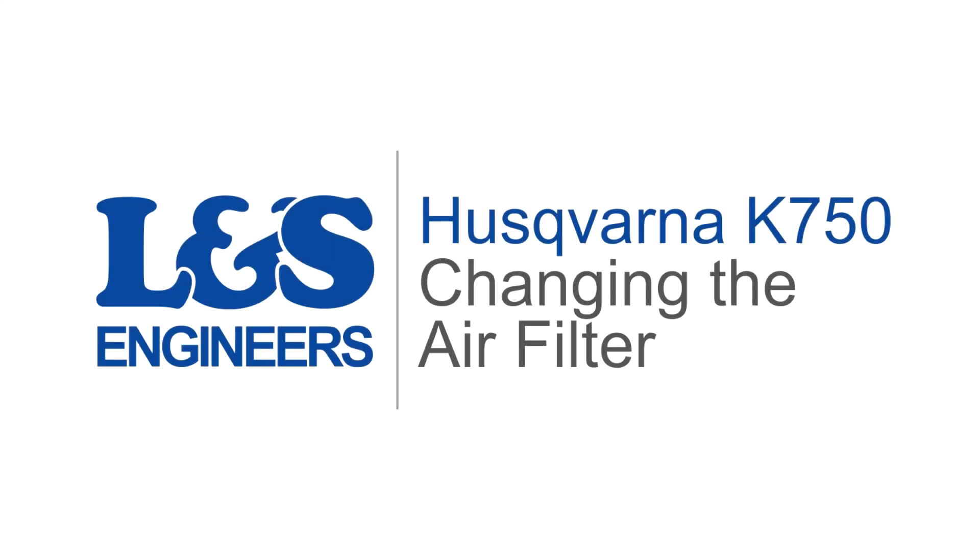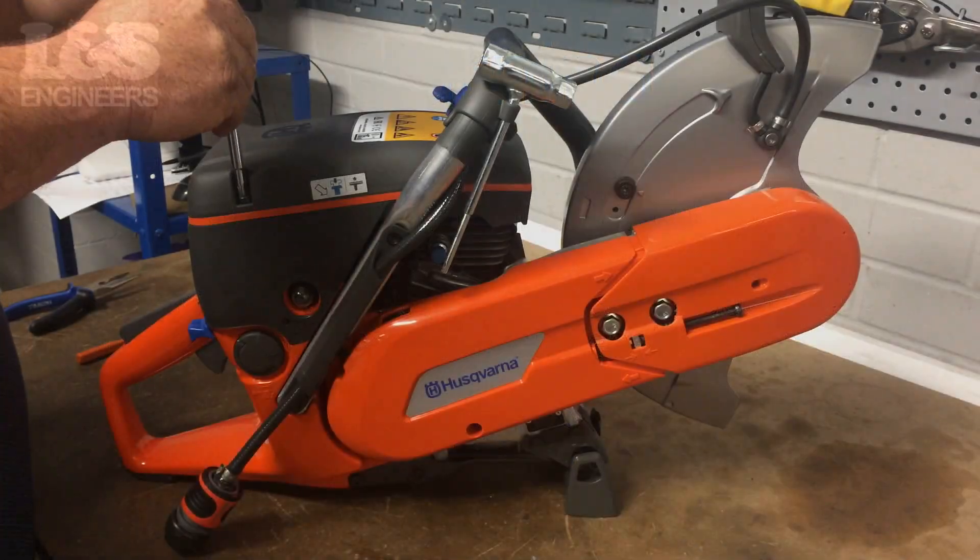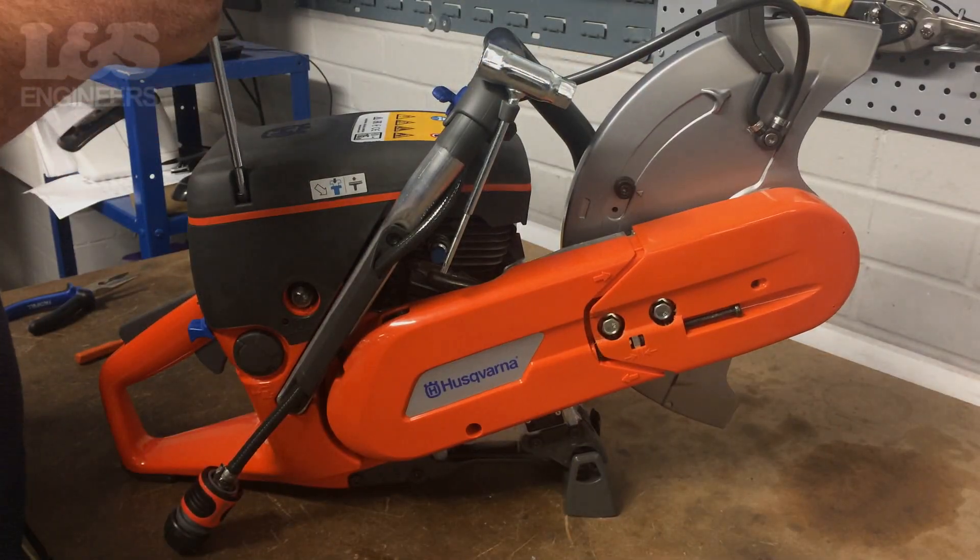Today we are going to change the air filter on a Husqvarna K750 disc cutter. First of all, remove the air filter cover by removing the three screws with a torque spanner.